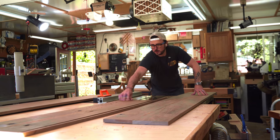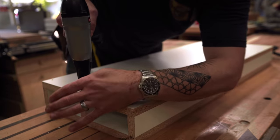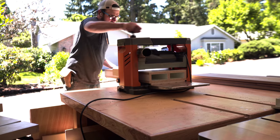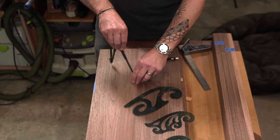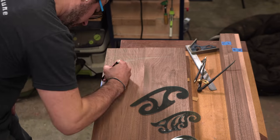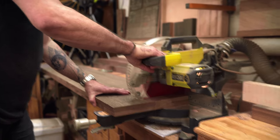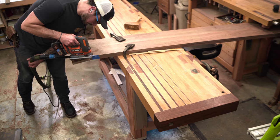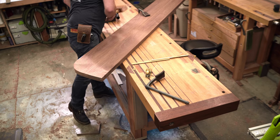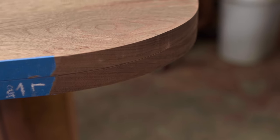Now that the panels are together we can go ahead and get them sized down to width, and bust out the big planer to clean up the panels. The top edge needs a little bit of a profile — I didn't want to go straight up with them, so I eyeballed a rounded-over profile for the top. I always aim to balance out any piece, especially where there's a lot of blockiness, by counterbalancing that with a little roundness and softness around the edges.